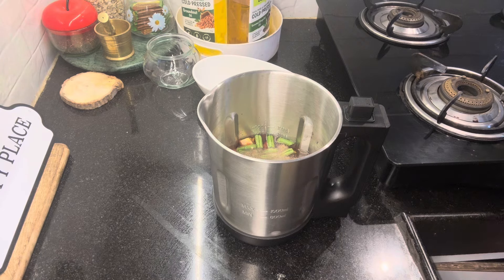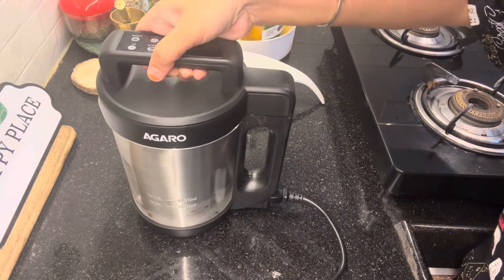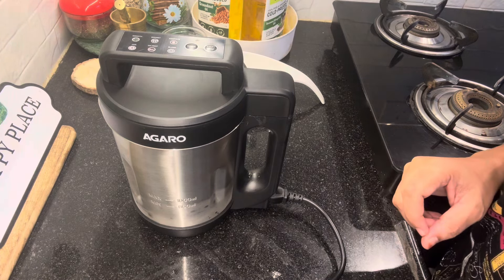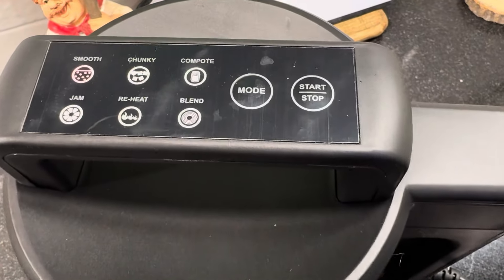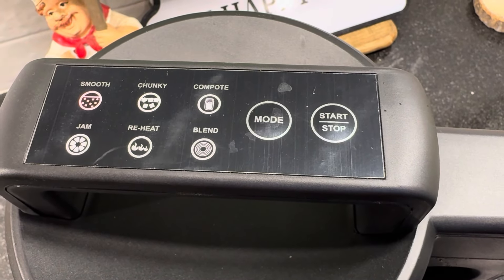Let's connect and cook the soup in 20 minutes. You can cook in the soup maker and it will be smooth. It will be nice and smooth. It will run smoothly, at least for me. Even if you want to add herbs, they will be fresh.